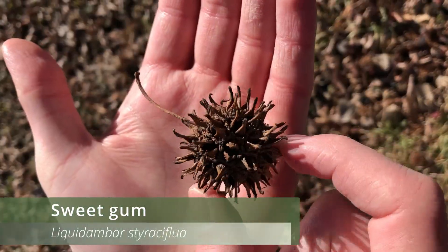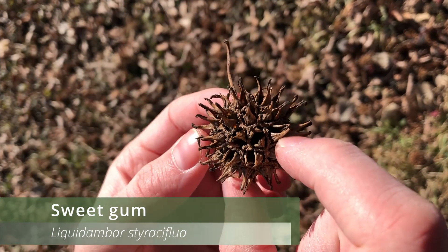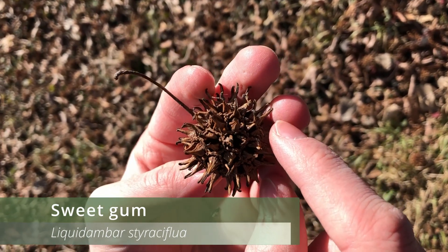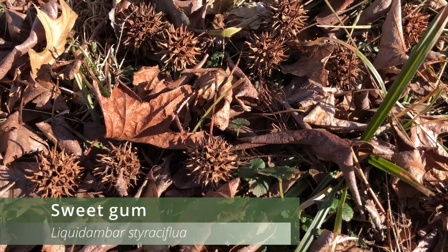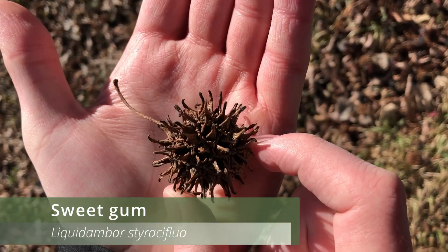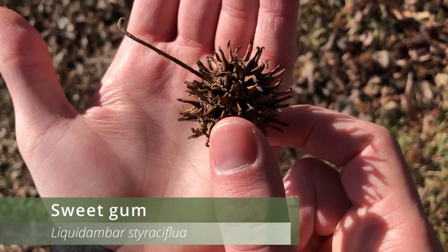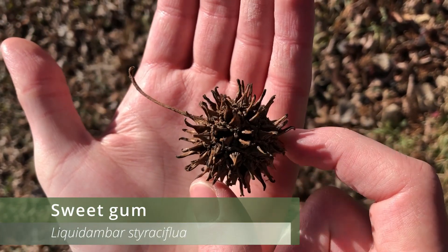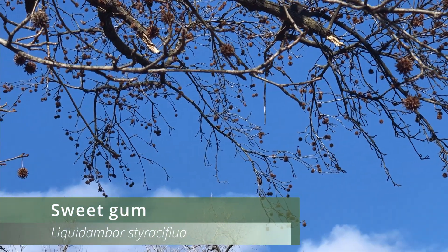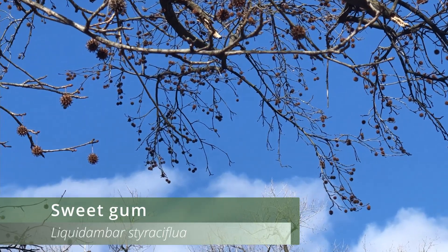Their fruit is a spherical cluster of capsules but is most commonly referred to as a gumball, and it tends to annoy anyone who has this species planted in their yard because sweetgum trees produce a lot of these gumballs. Each capsule on a gumball holds two seeds and matures in the fall. If we take a look at a wintering sweetgum tree we can still see some of the gumballs hanging onto the branches.